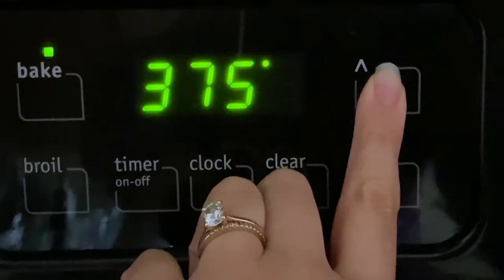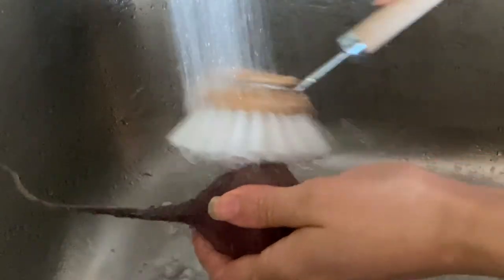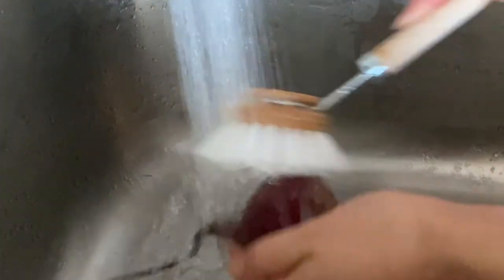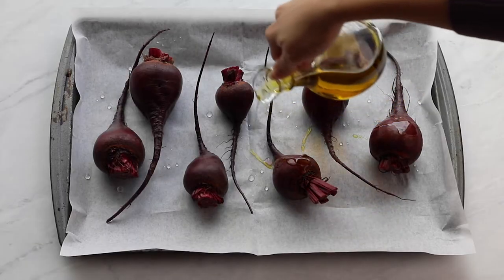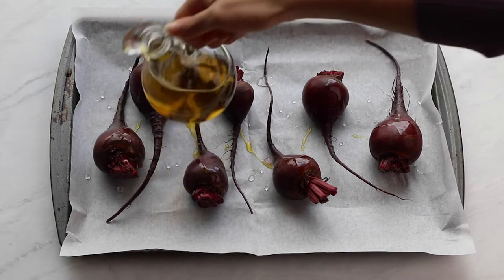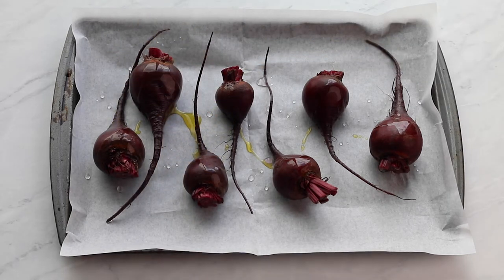First, preheat the oven to 375 degrees Fahrenheit. Then thoroughly wash and scrub the beets. Pat dry and place them on a baking tray lined with parchment paper or a silicone baking sheet. Drizzle some olive oil and place it in the oven.